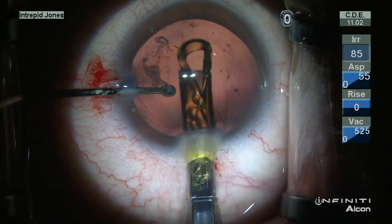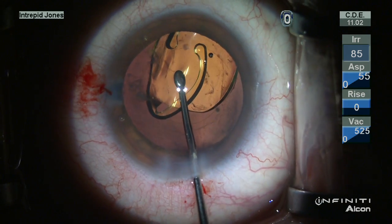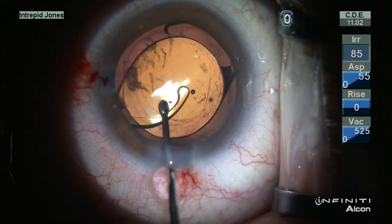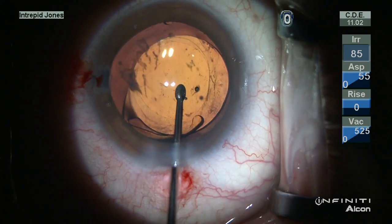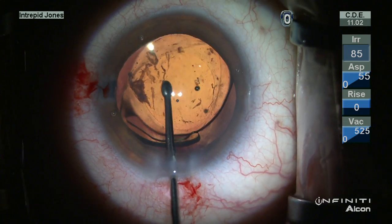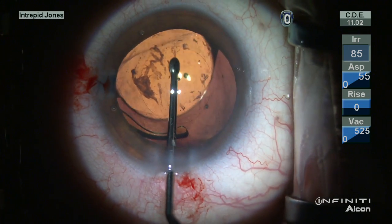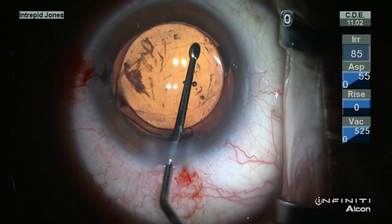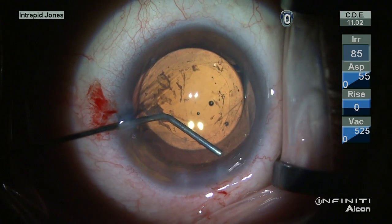A single piece acrylic lens is delivered in a routine fashion, very uneventfully, right into the capsular rim. Once the haptics are liberated, the optic is then prolapsed through the posterior capsular axis by simply slipping one side in first and then the other. Some slight maneuvering of the optic allows for the lens to center well.